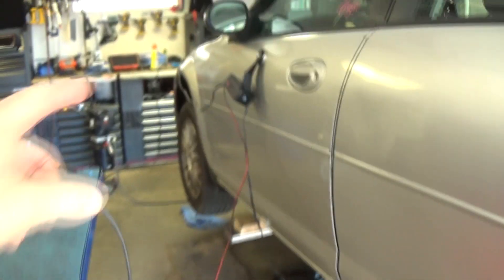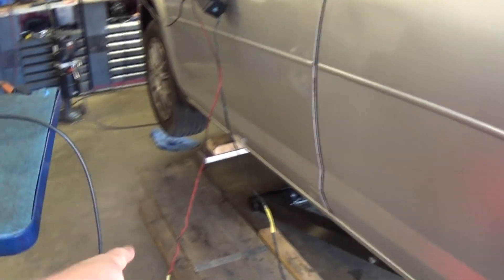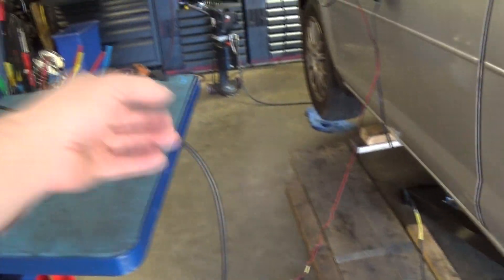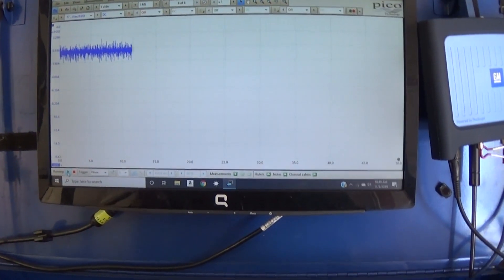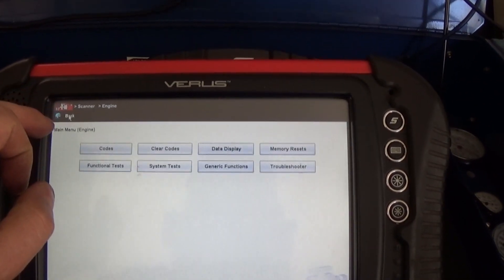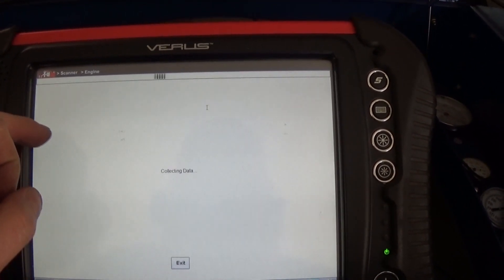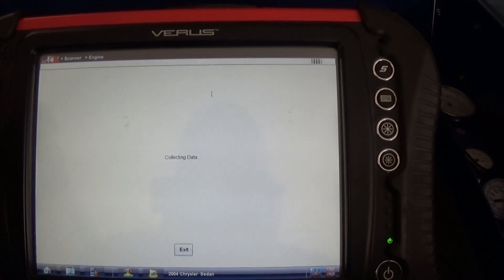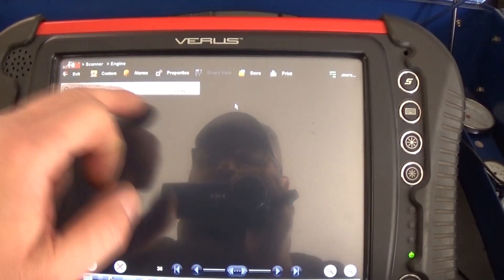For the setup, I have my 5-volt regulator hooked up to my battery and then to my pressure sensor. I have test leads hooked up to my Pico lab scope. We're going to look at some data on the display — watch the pressure sensor — and then build up the vacuum to see if this switch is going to close.